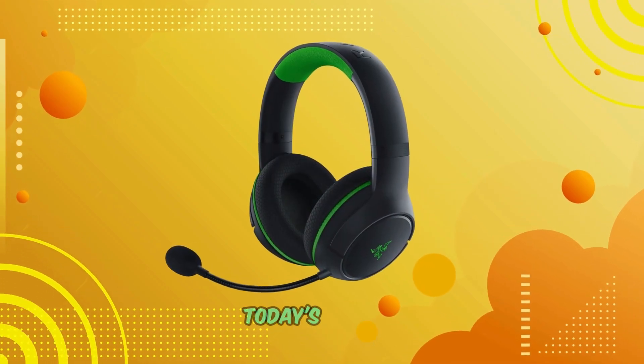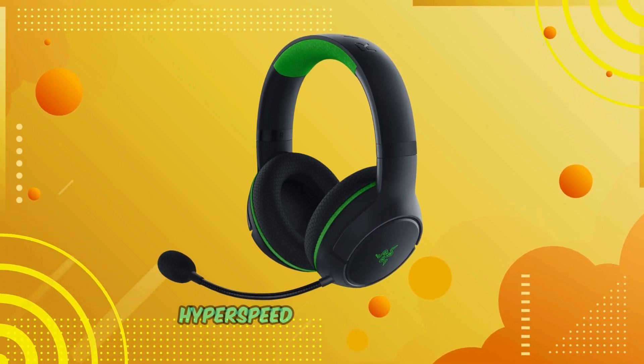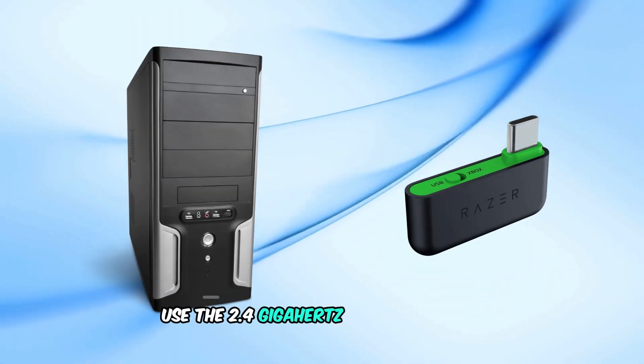Welcome to our channel. In today's tutorial, we'll guide you through the process of connecting your Razer Kyra Hyperspeed headset to your PC. For a low-latency connection, use the 2.4GHz wireless mode.